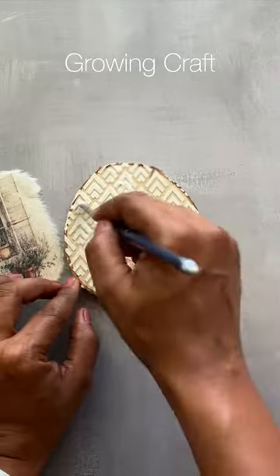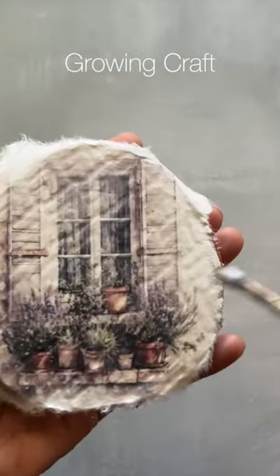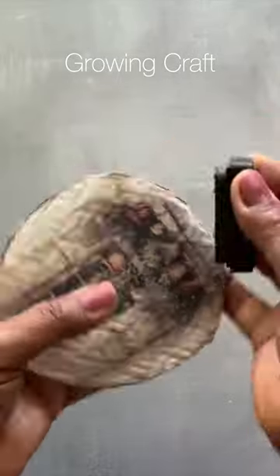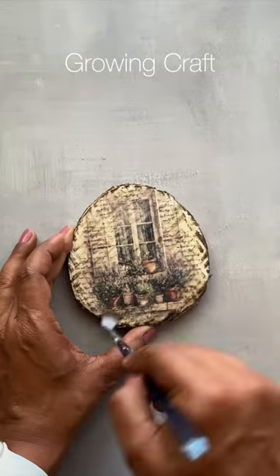I'm adding my rice paper to my base with the help of my decoupage glue. After that, doing a bit of touch-up here and there, adding my wax stamp, and of course varnishing it — and it's ready!